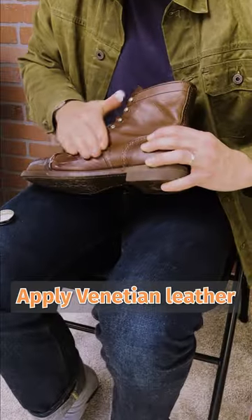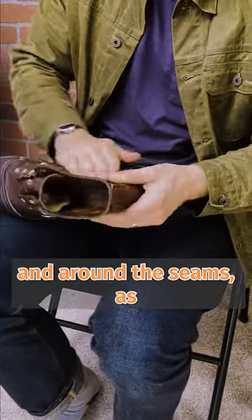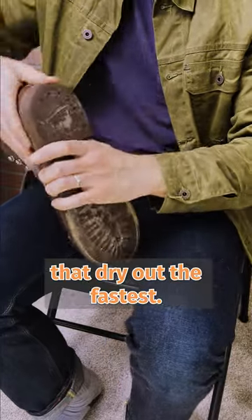Step three: apply Venetian Leather Balm around the entire boot with your fingers. Make sure to cover the nooks and crannies in the eyelets and around the seams, as those are the parts of the leather that dry out the fastest.